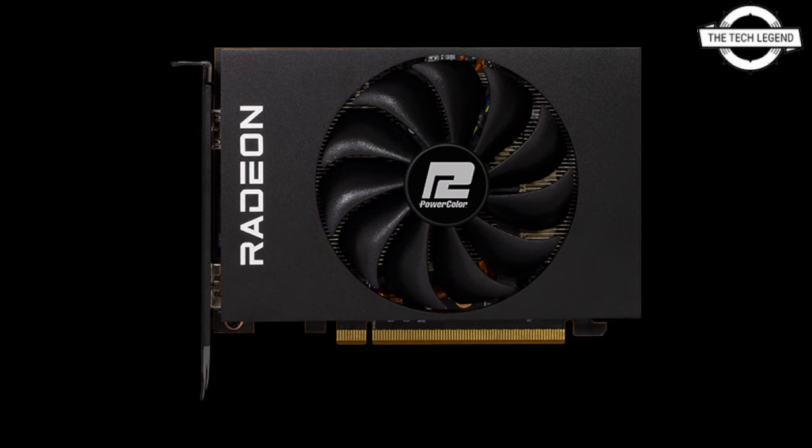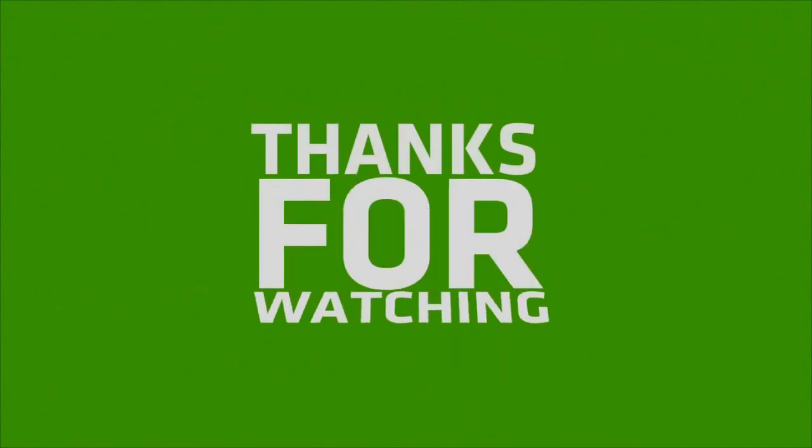The memory is coupled to the GPU via a 64-bit bus. The low memory bandwidth and short PCIe Gen 4 x4 interface are intended to make it a relatively low-cost casual esports gaming solution. AMD has stated that the Radeon RX 6500 XT will have a suggested retail price of $199 USD.